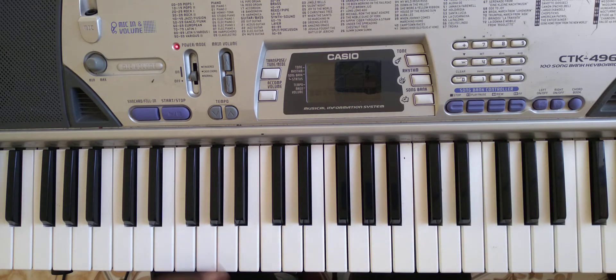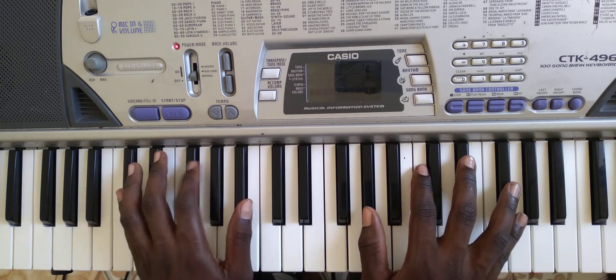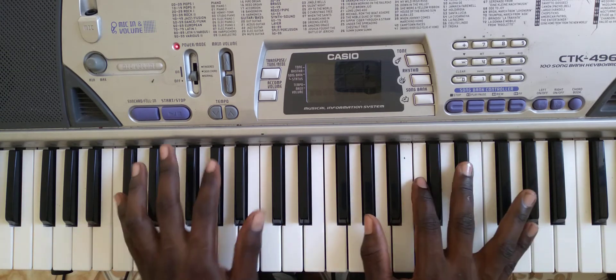Upwards. So we start from G sharp right here. If you notice, this is how my hand would sit and would form when I'm playing the chords for this song.